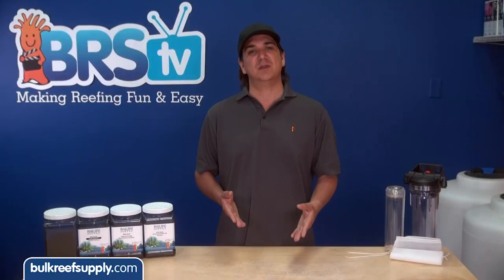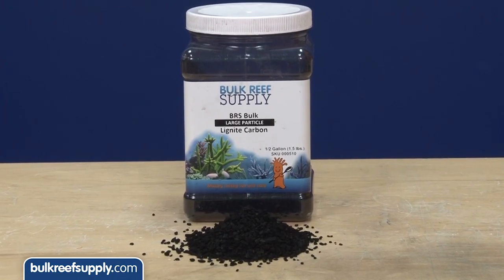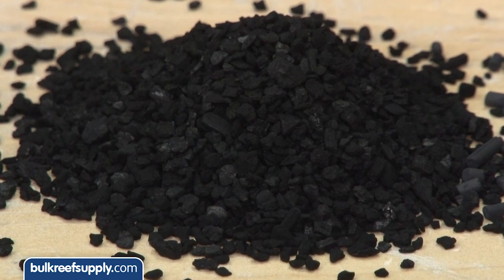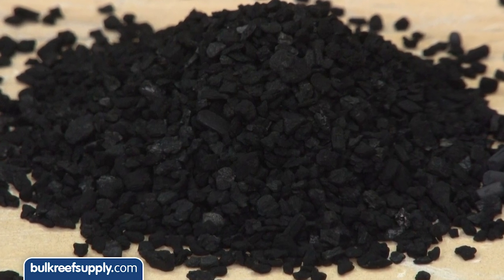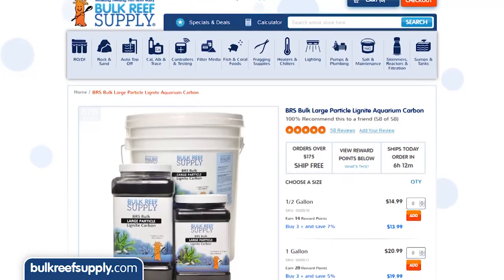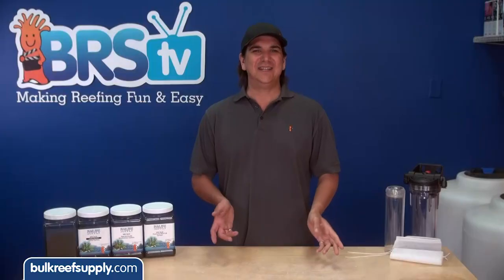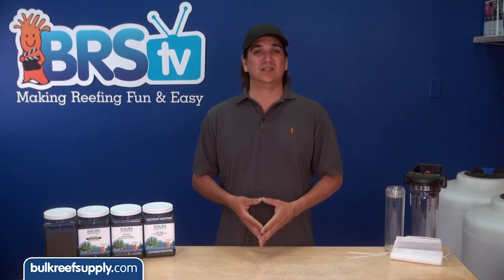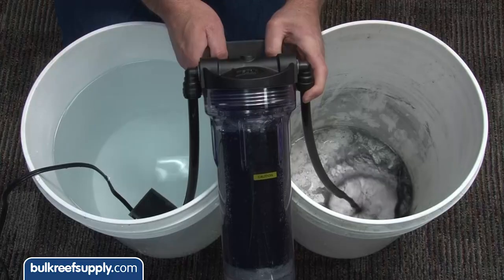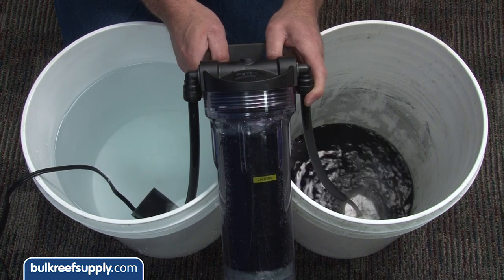This is what most reefers have been using for years if they are buying common retail brands of carbon. Lignite carbon's larger pore structure is going to perform better in the aquarium at removing those larger dissolved organic compounds and yellowing pigments most reefers are utilizing carbon for. While lignite costs a few bucks more it is still very affordable. We sell about three times as much lignite as bituminous here at BRS because of the higher performance. The reason it isn't as widely adopted in the retail market is because lignite is a softer carbon which means it has a lot more dust and is more difficult to rinse — though it does only take a couple of minutes.